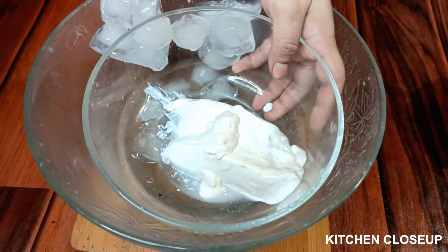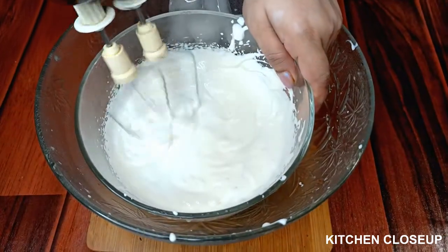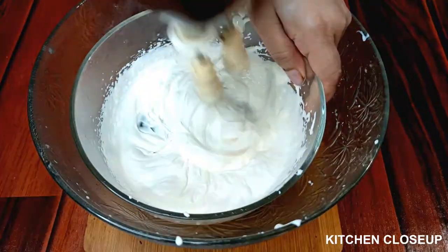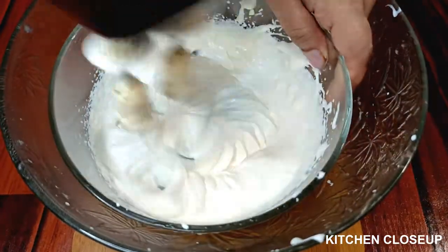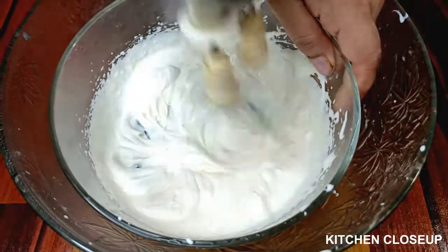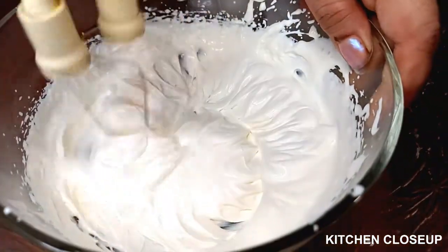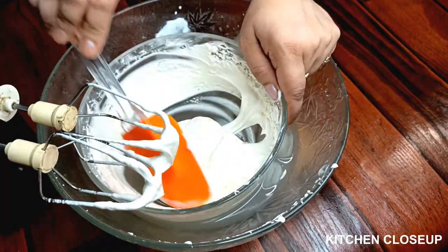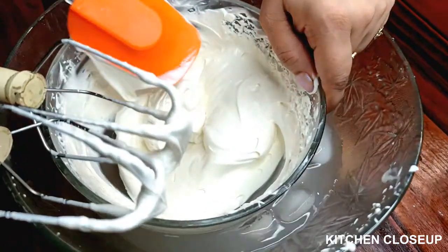Let's start a new step. Now we will turn on the beaters at one speed. We will turn on the beaters to the top peak. We will beat for at least 5 to 10 minutes. This is the peak.